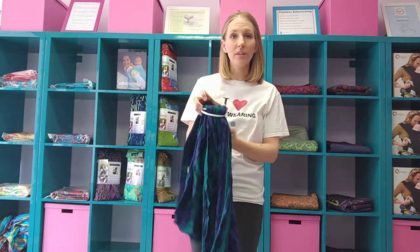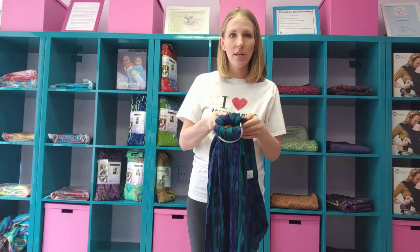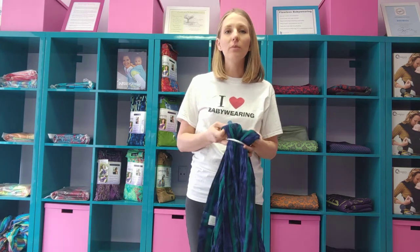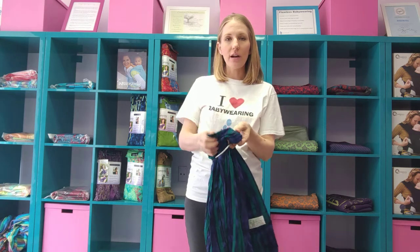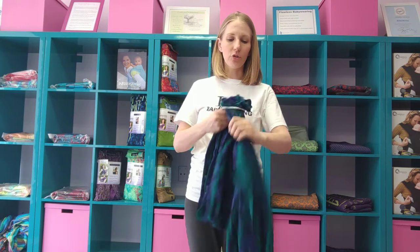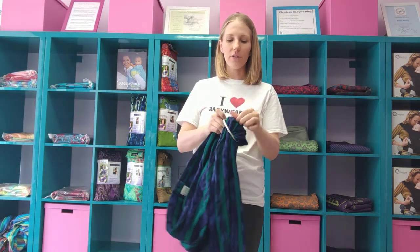The important step here that you have to do every time you put it on is the finger walk. This section here is all kind of folded and tucked under itself, which is going to be really hard to adjust when I go to pull my tail. So right now I'm just blousing everything out — think scrunchie. Think scrunchie and you'll know what kind of look you're going for. I want to be able to see all sections of the sling.